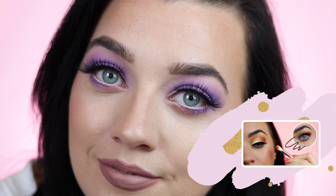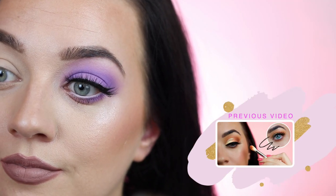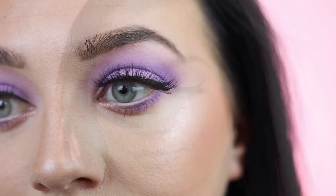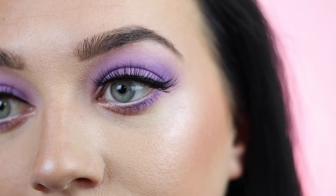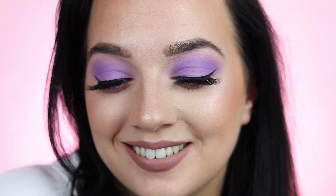Hey glam squad, welcome back to another episode of Beginner's Guide to Makeup. Before we get into this week's lesson, I just wanted to make a quick apology for my absence — I did take a couple of weeks off to deal with some personal issues, but I am back in action. Today I'm going to be creating a beautiful, easy-to-achieve lilac smoky eye for prominent eyes. This is also going to be a talk-through style video, so let me know which style you prefer.